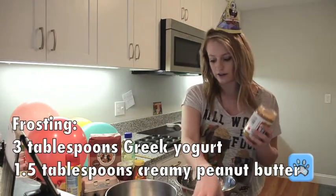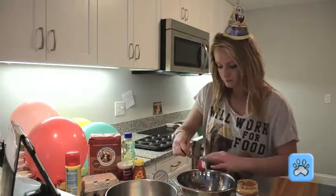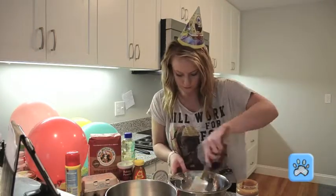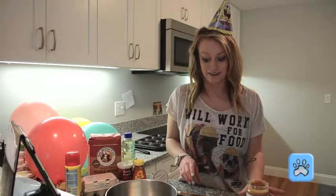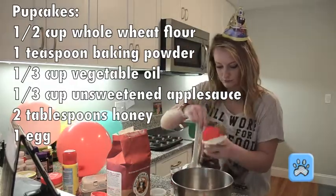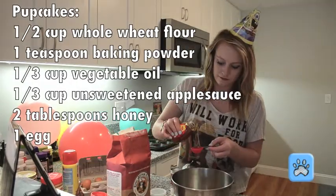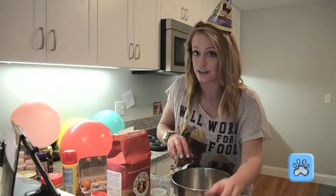So you get the peanut butter and the yogurt. Now on to the cupcakes. Be extra careful not to get any shells in there.